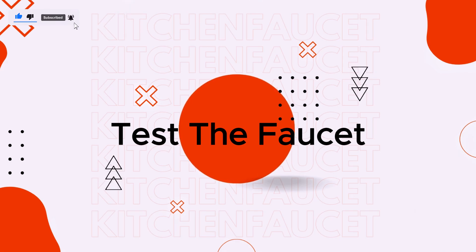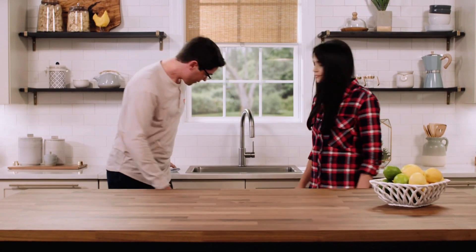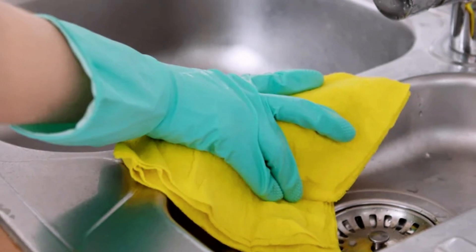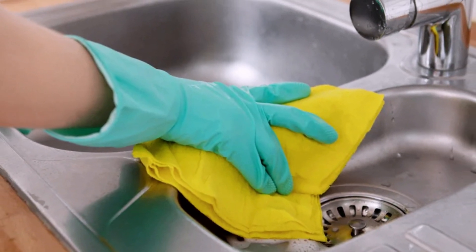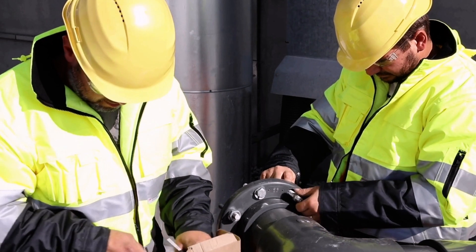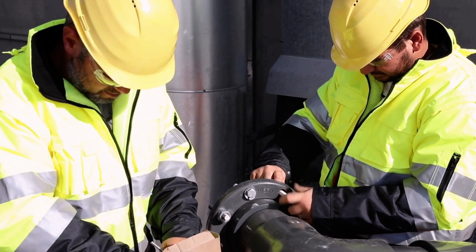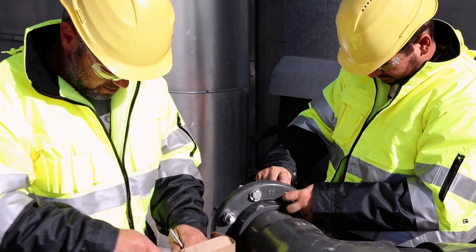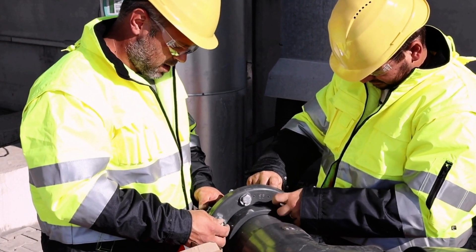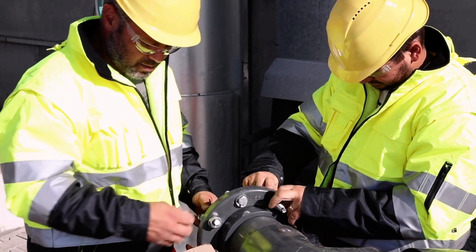Test the faucet — turn it on and check for proper water flow and pressure, making sure there are no leaks around the connections. Clean up by wiping down any excess water and tidying up the area under the sink. By following these steps, you should be able to successfully install a PEX faucet supply line. If you're unsure about any step or encounter difficulties, it's always a good idea to consult a professional plumber for assistance.